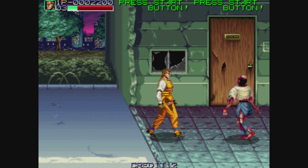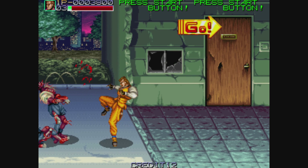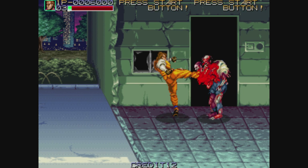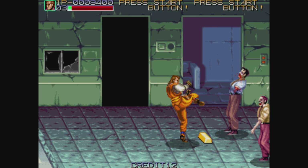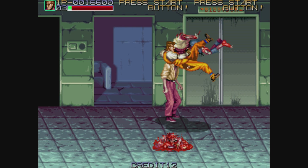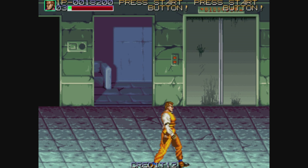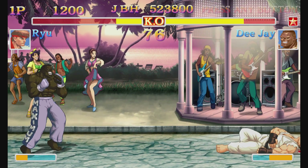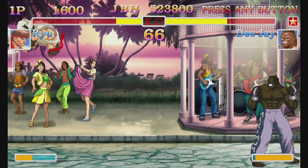I'm checking out Night Slashers from Johnny Turbo's Arcade to test the new controller. Swapping the control pad variation is easy — just a simple flat-head screwdriver. It's working pretty good. Never played this game before; it's a cool brawler, definitely got to give it more attention. Using this controller with a fighter, I was able to get most moves off using one of the control pad variations.